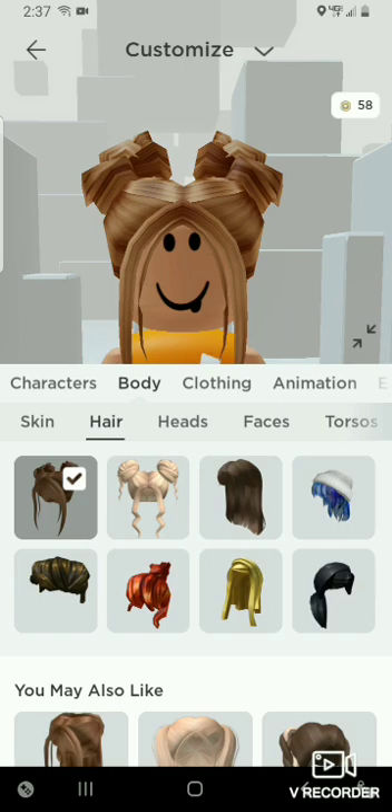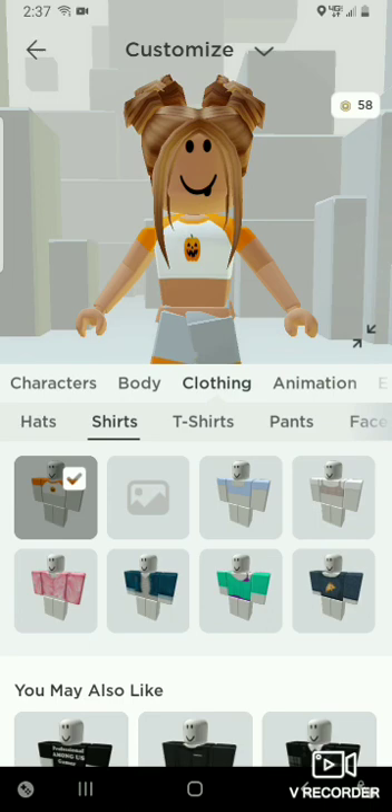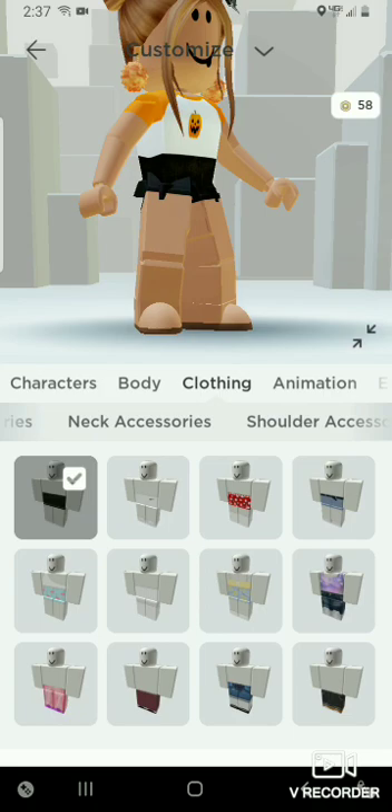And then you are going to need a shirt — any shirt — these bows and these earrings, and these cute black jeans, and then you're going to need this pumpkin bag.